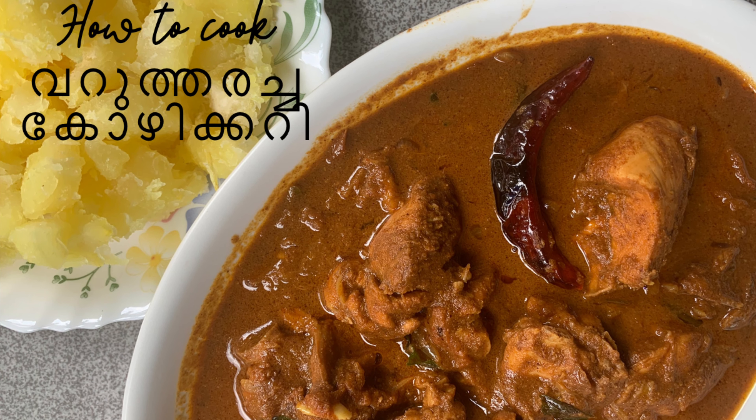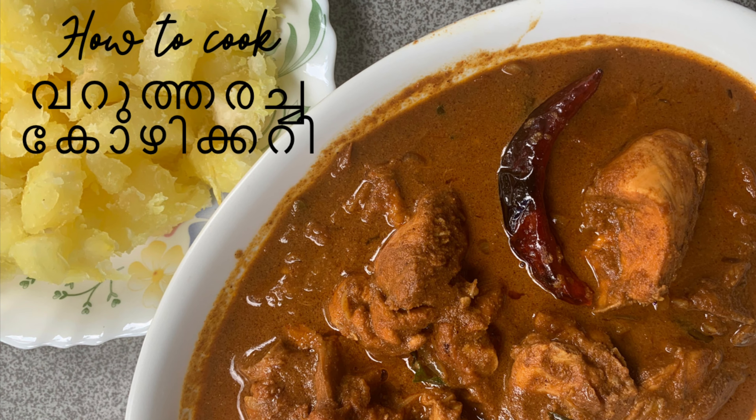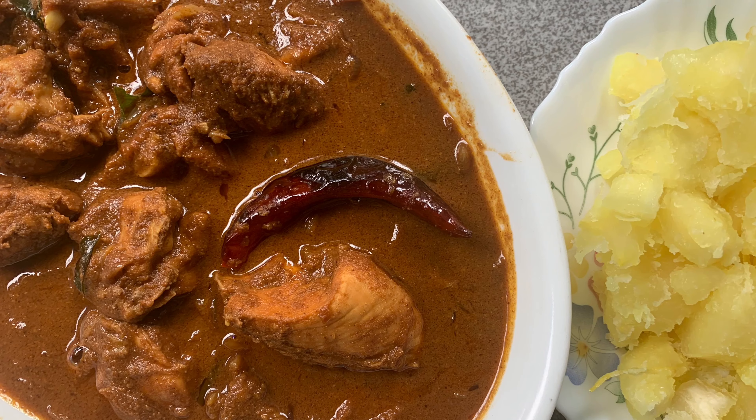Hi, I am Sujida from sujiscooking.com. Today we are going to make a homemade chicken curry.